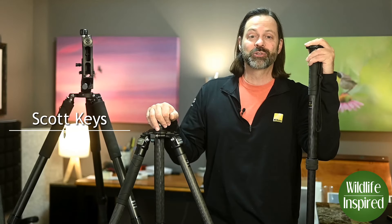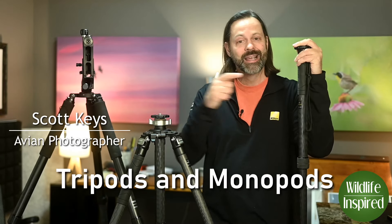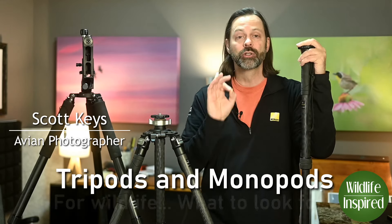Hey everyone, welcome to Wildlife Inspired. I'm your host Scott Keyes. Today we're going to talk about tripods and monopods — what to look for when purchasing one for wildlife photography, right after this.